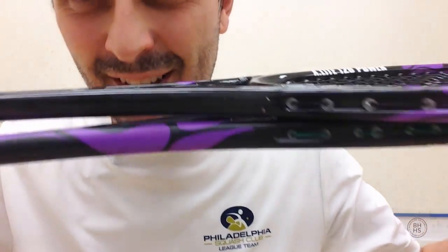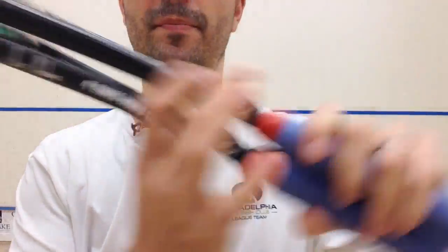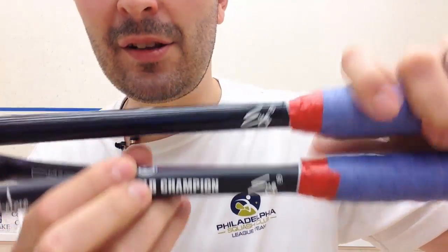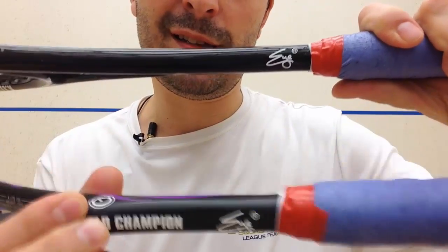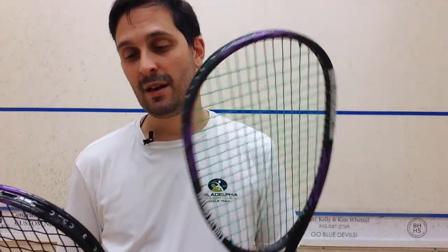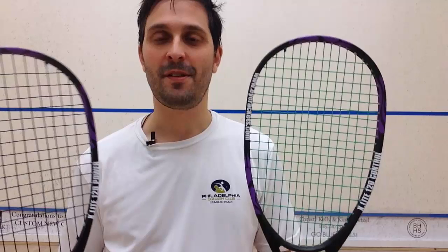One more thing about the design: one of them is matte black and one is glossy black. The glossy one is the power version and the matte is the control version. They use that convention across their whole range so you can tell them apart. So: the X-Lite 120 Control — Shabana and Golan — and the X-Lite 120 Power. All right, thanks for checking it out.